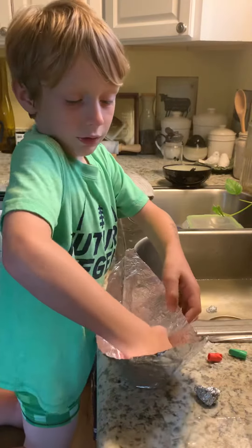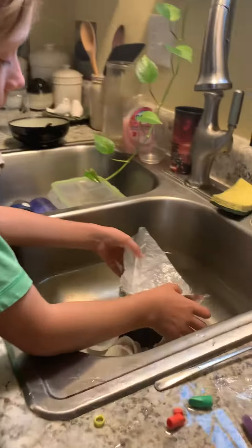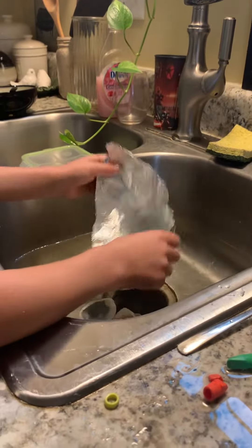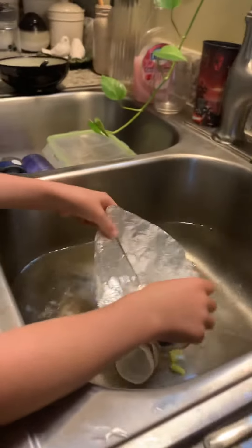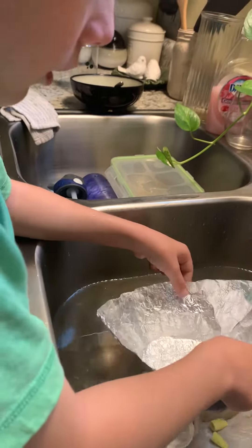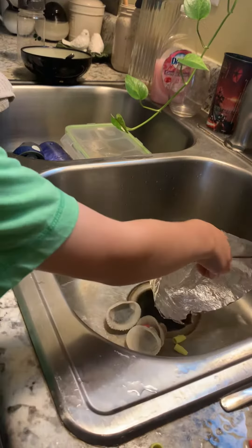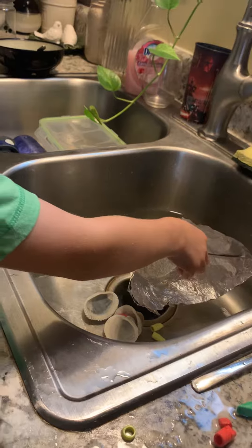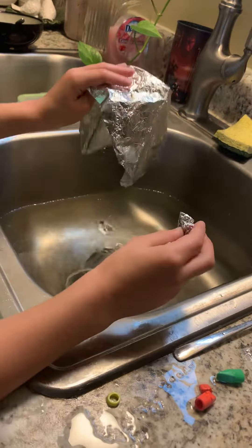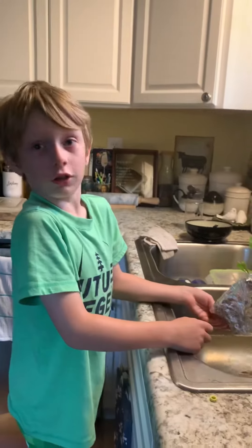Silly boat. It is floating — and now it's not. Oh no.